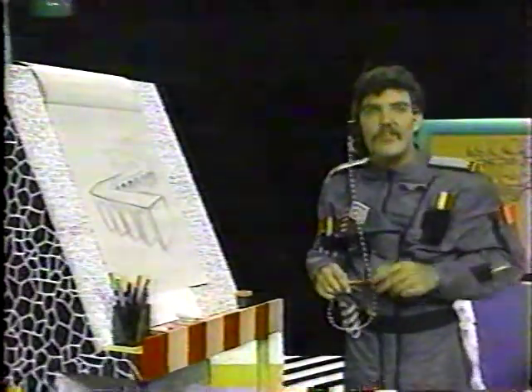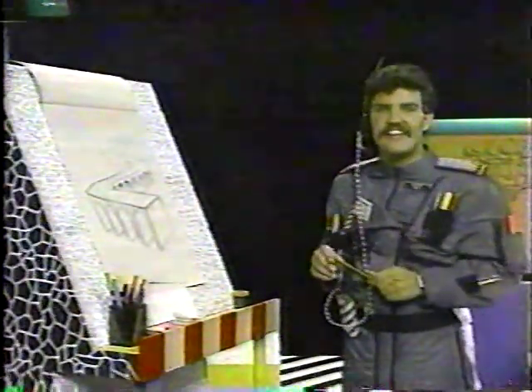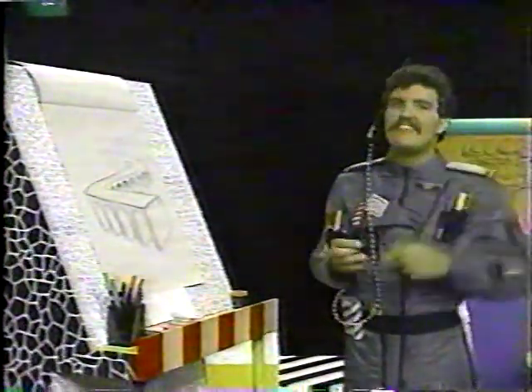Density helps make your drawing look three-dimensional. Draw, draw, draw. Practice your drawing at least 30 minutes a day. And the word to keep in your mind today? Density.